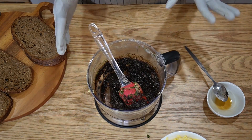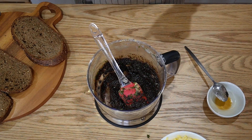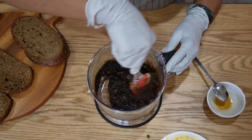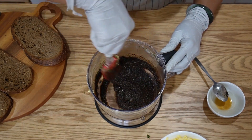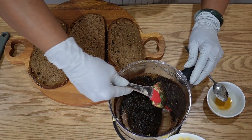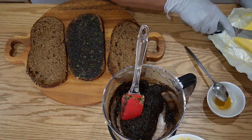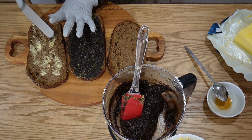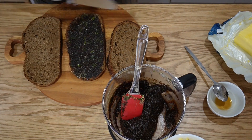I learned how to make black garlic from Andrew, so shout out to Andrew. I knew about black garlic but never made it — he showed me once and I said I'm not going to buy it anymore, I'll make it. Thanks Andrew if you're watching! Now take a generous amount and just spread it on the bread. For this one I'm just going to toast it in the oven and then add the garlic paste as we're eating.